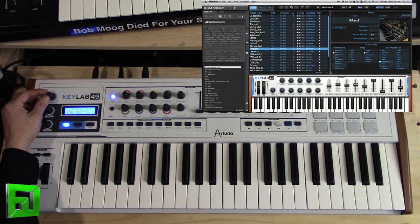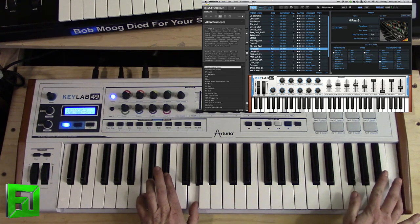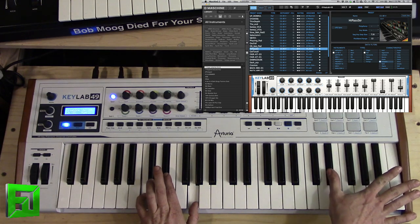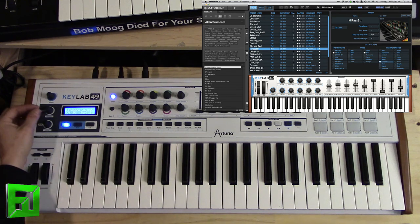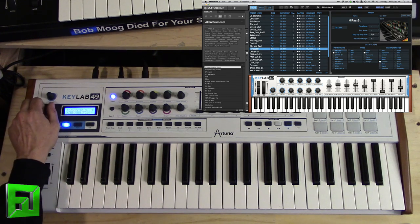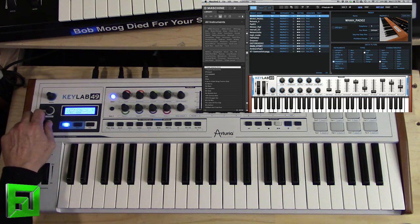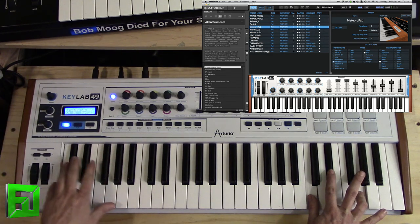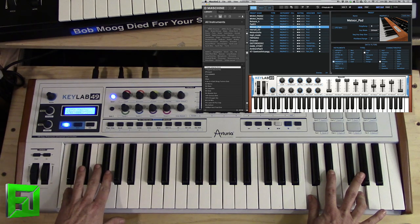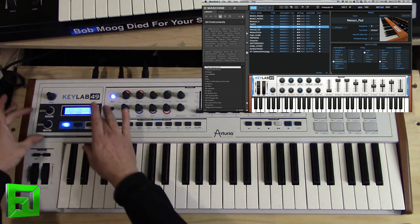If I grab a preset I can audition it, and maybe I like it — but maybe I don't want a CS80 on that one. I can scroll back and remove the CS80 filter, and let's say I wanted a Prophet-5 complex pad instead. I click that and now I have Prophet-5s listed, and I can select between those. Very useful for scrolling through the software.